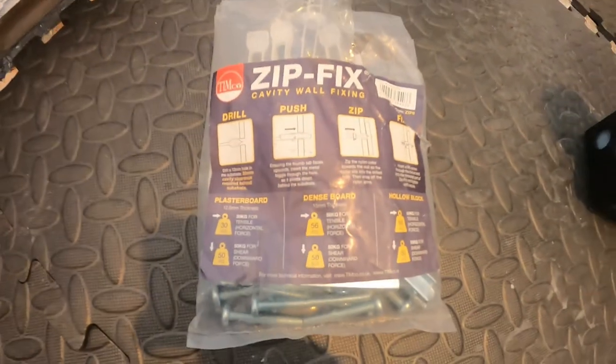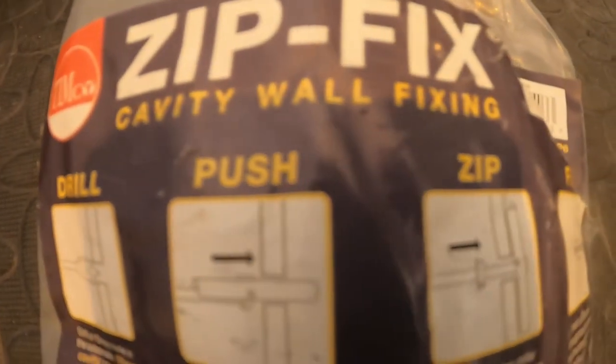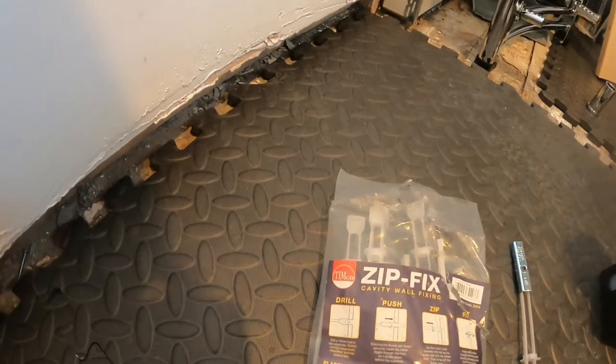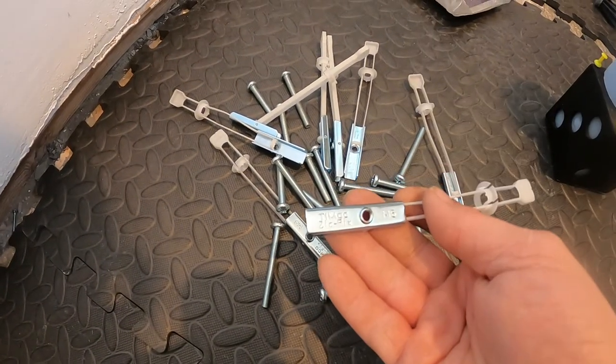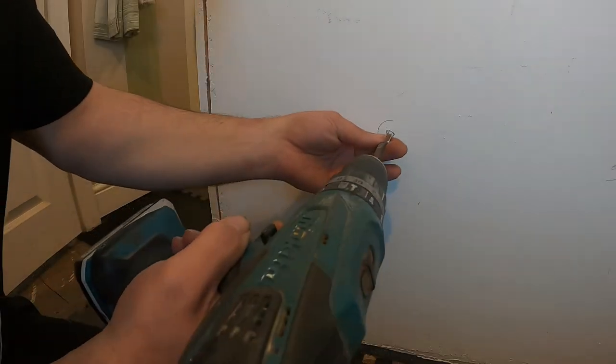Hello, welcome back to another video. I've just been using these new cavity wall fixings called zip fix and I thought I'd show you a quick video on them. Pretty good really, very easy to do. That's a packet there - it's 10 in a pack. You get two bolts with it, 60 mil and 40 mil, and I'll just show you a little video on how to install them.